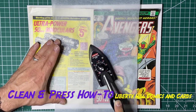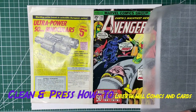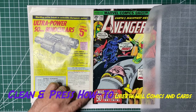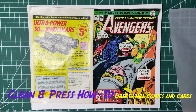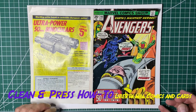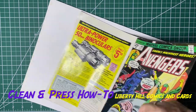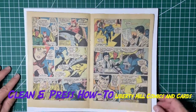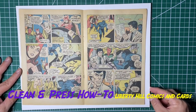So let's see how flat this is — pretty good, could be flatter here. I think I will flip this over and do a little bit from the side.